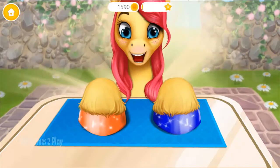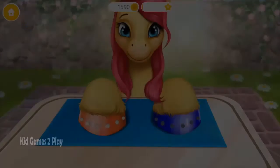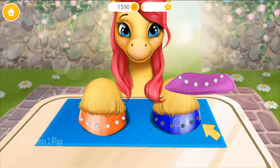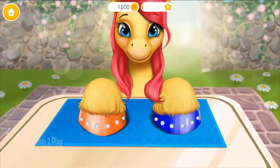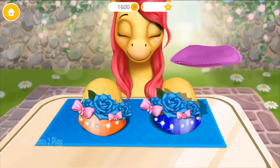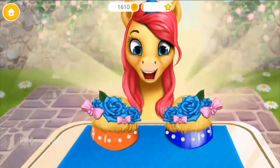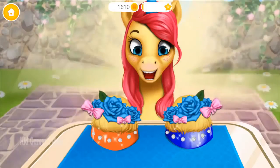Wow! The hooves look much better now! Add some shiny crystals and some flowers. Yay! Good job! My hooves look amazing! Thank you!